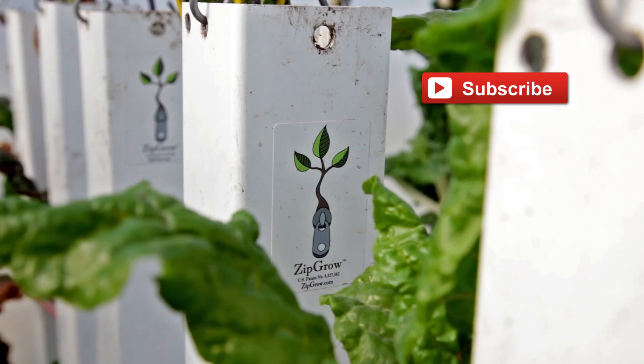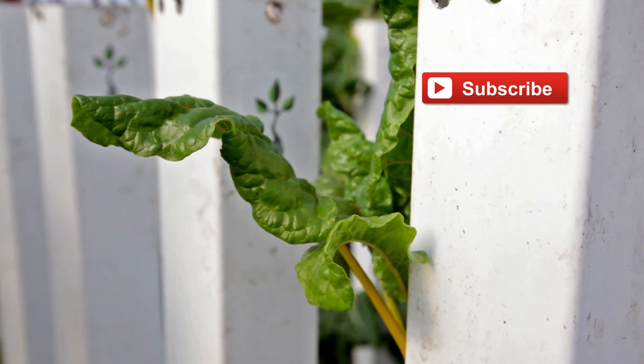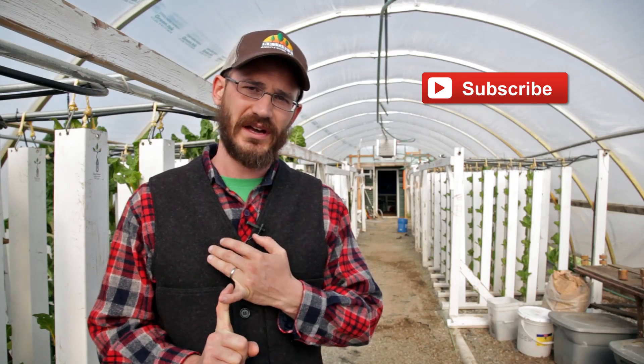Thanks for watching. If you find these videos valuable, please do subscribe and check out the Vertical Food Blog. Our 350 tower system here loses less than 1% of the system volume daily, all to evaporation — we're super water conservative, usually only losing around 40 to 60 gallons a day. So do your research, figure out what system is best for you, and make sure you subscribe.